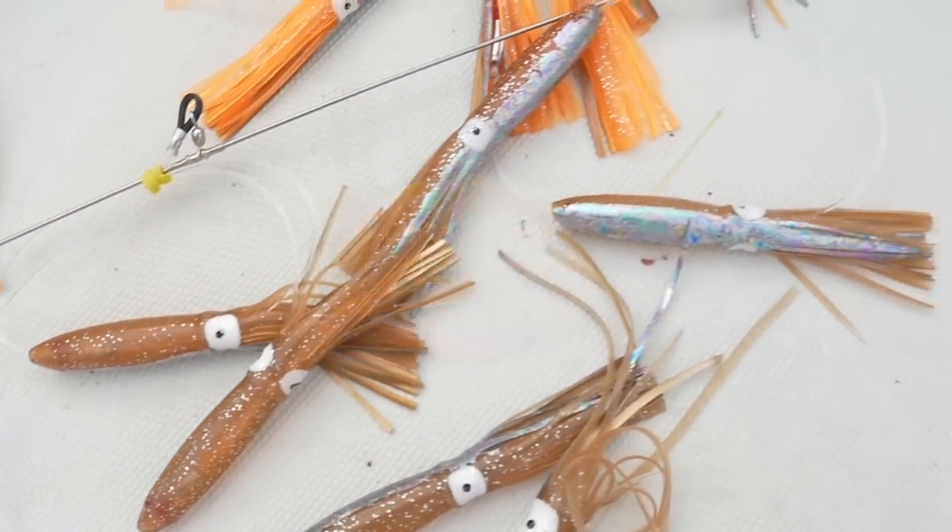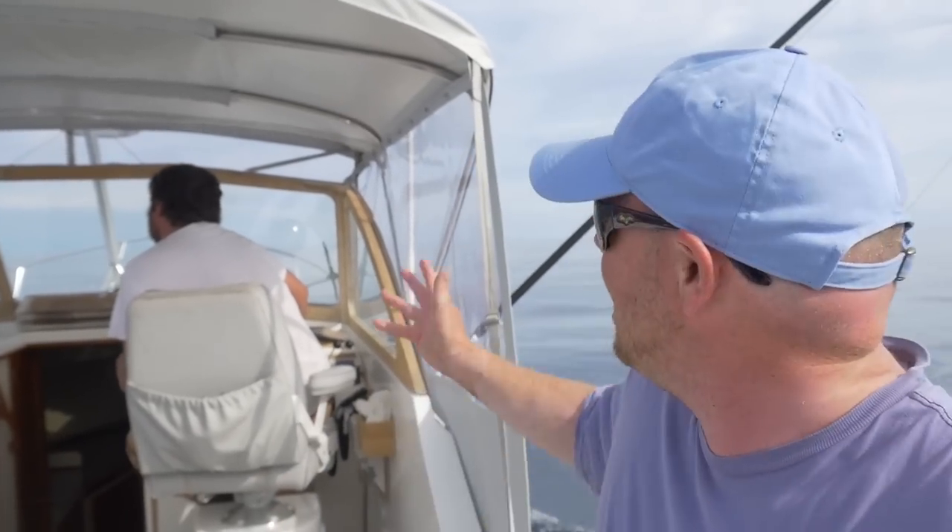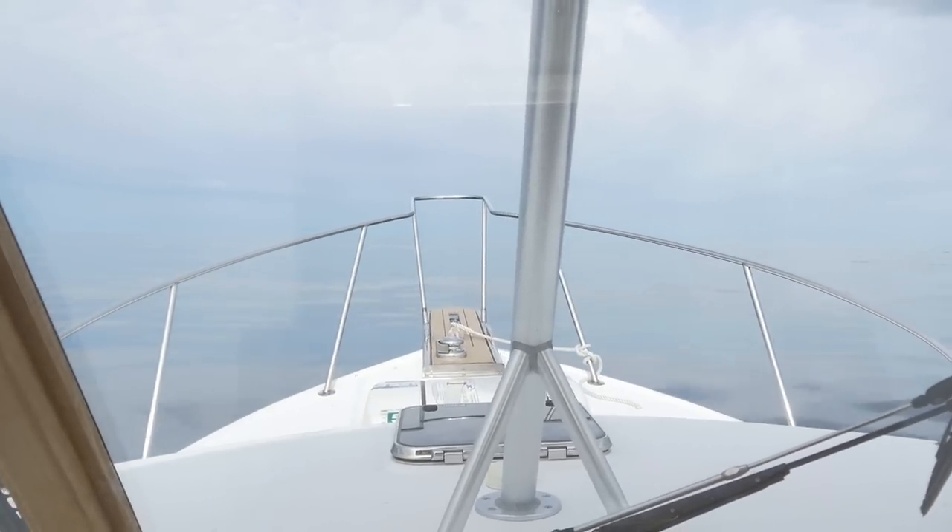Hi folks, Captain Mike Hogan here from Hoagie Lure Company. I'm here today with Captain Nat Chockley from Get The Net Charters. We're fishing a spot called The Claw, which is about 15 miles south of Martha's Vineyard.